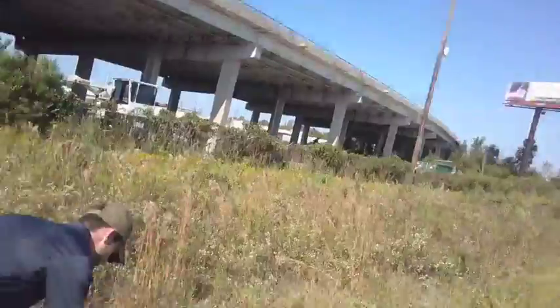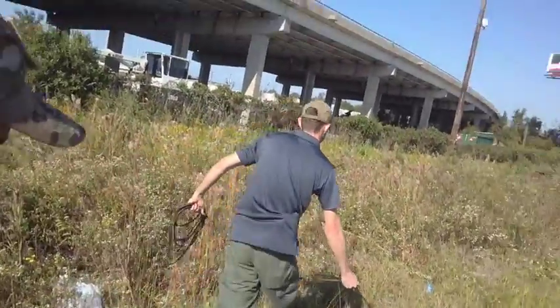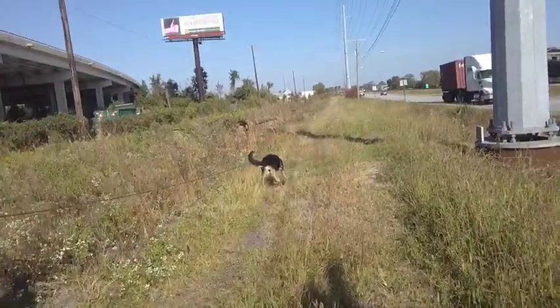We're working through a pretty heavily contaminated area with a lot of homeless encampments, lots of cross traffic, lots of people going back and forth through this area. Plus we're right next to the freeway, Highway 26.